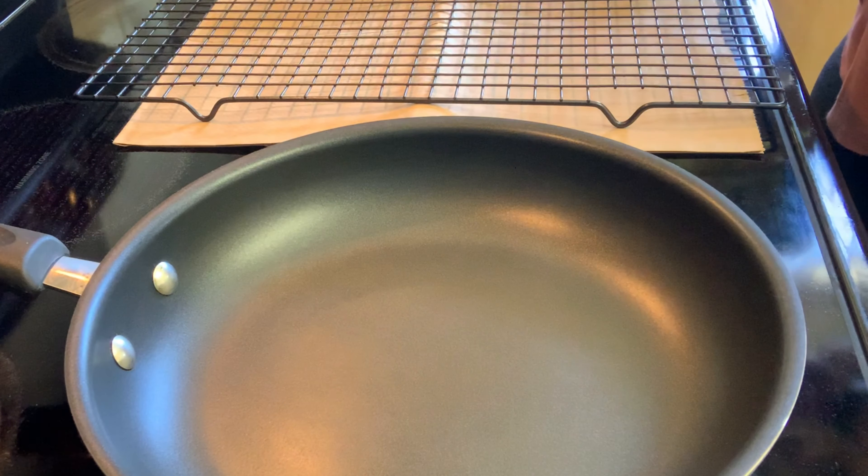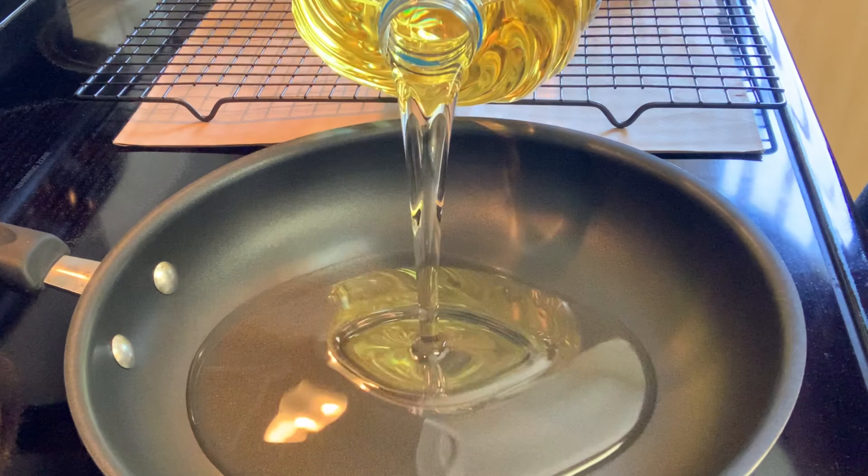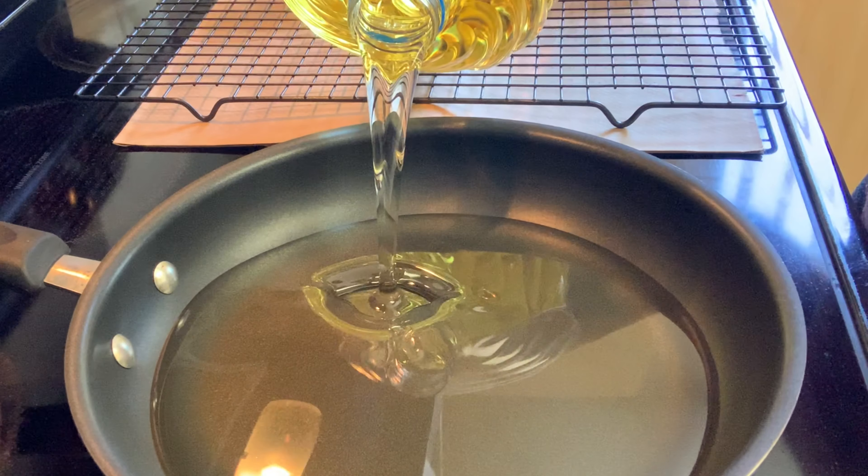Add about half an inch of oil and set your heat to medium. Also, don't forget to set up a cooling rack.